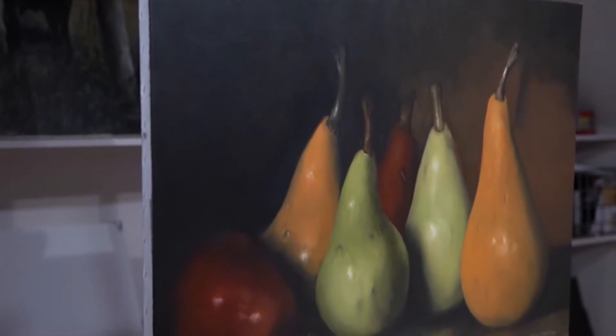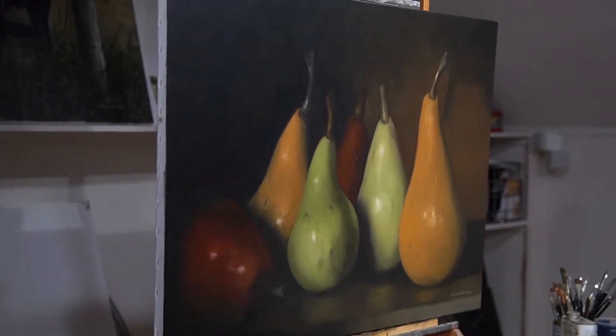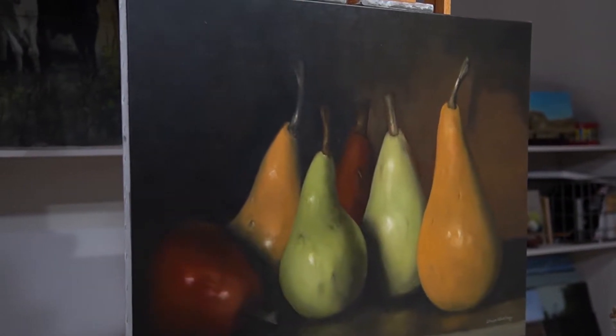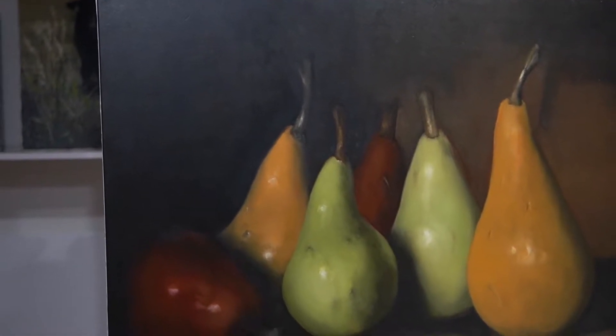The reason for the painting was twofold. When I set this thing up, I was after two things. One was when I picked the pears out, I really liked the colors of them. And the second thing was, it was critical to me to try to get the light to fall in a specific way onto the pears.